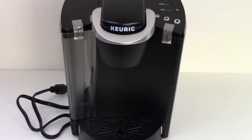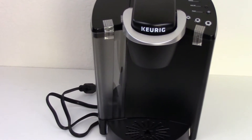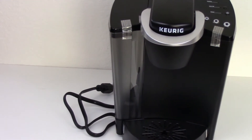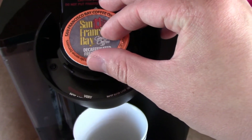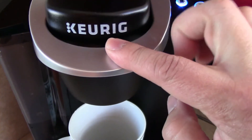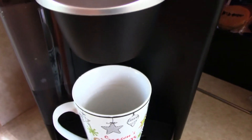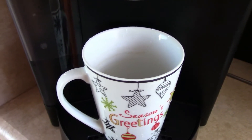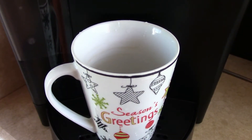We bought the Keurig system online on Amazon for a little bit over $100, which is about the same price as our old Bosch Tassimo. The main difference is the selection of coffee you can find for Keurig versus Bosch. Overall, I'm very happy with the purchase and I would definitely recommend it to a family or friend. Thank you for watching.